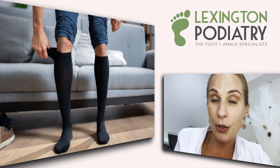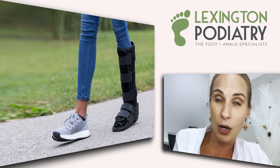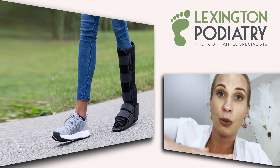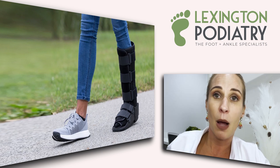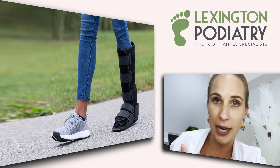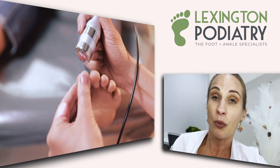Depending on the area of the stress fracture, we will put you in a CAM walker or walking boot. It has a rocker bottom that allows you to glide as you walk throughout your day — it glides over the foot so it's not putting as much stress as hitting flat. It's a very protective boot.